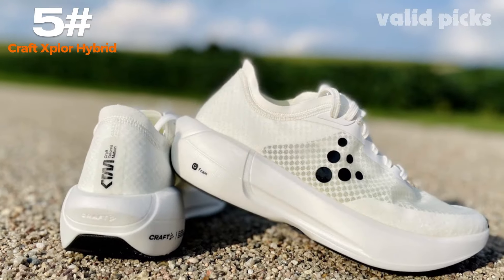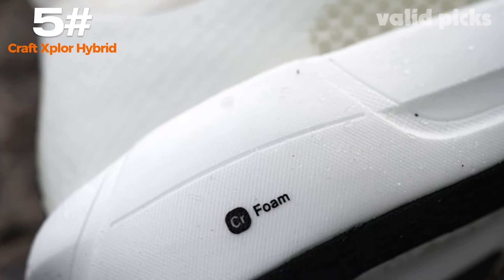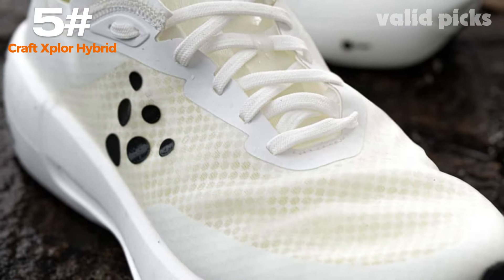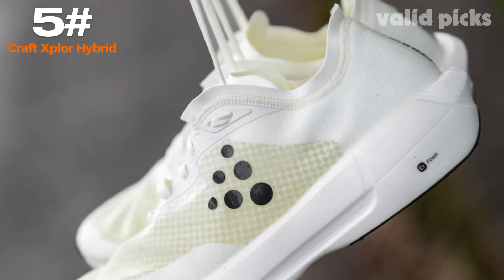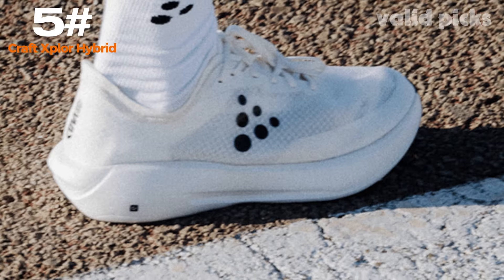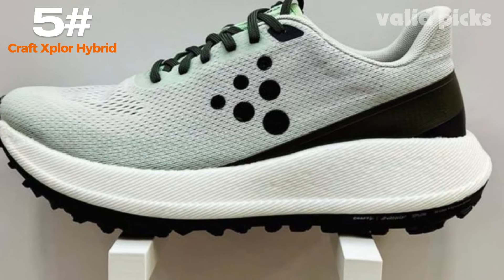Whether you are a scrapbooker or DIY enthusiast, this remarkable tool is your ultimate companion. Equipped with advanced hybrid technology, the Craft Explore Hybrid seamlessly blends traditional craftsmanship with digital precision. With its precision tip, you can effortlessly sketch, draw, and outline your designs on a wide range of mediums, from paper to fabric and even wood. Say goodbye to smudges and imprecise lines — this tool guarantees immaculate results every time.